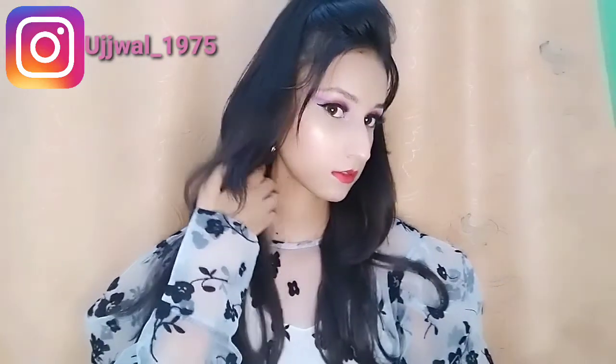My makeup is complete and here is my final finished look. I hope you liked it — if you did, please like this video. If you are new to my channel, subscribe and follow me on Instagram. That's all for today's video, thank you so much for watching!